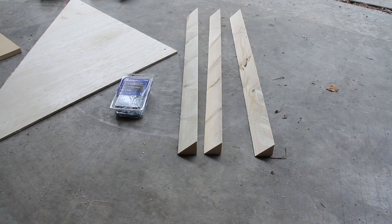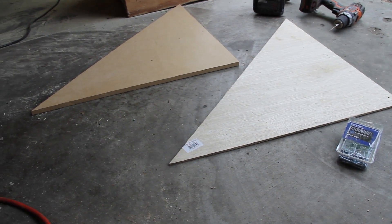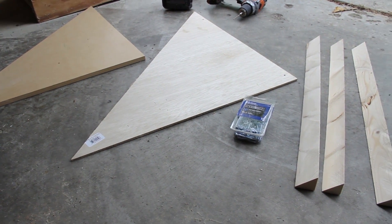For each individual bass trap, you'll end up using three pieces of the two-by-two wood strips split down the middle, one piece of the quarter-inch plywood triangle, and one of the half-inch fiberboard triangles.